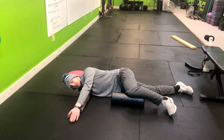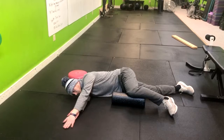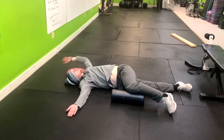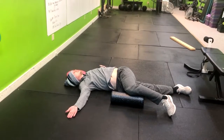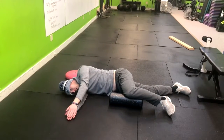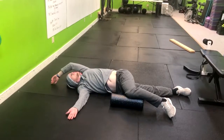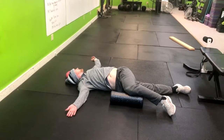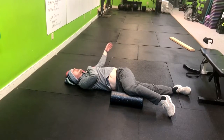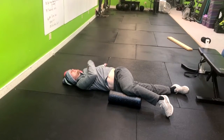I want to follow my hand with my eyeballs, so I'll be here following, following, and then right back — follow the entire time. We want to make sure we're not pulling through the arm too much as we move. It should naturally kind of fall here; it will be a little tight.